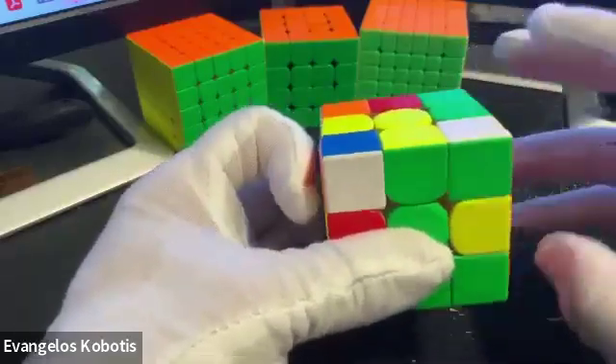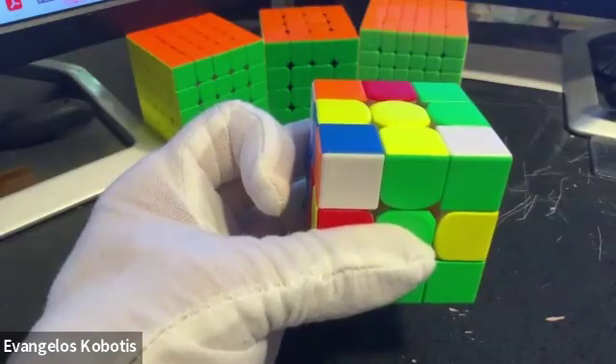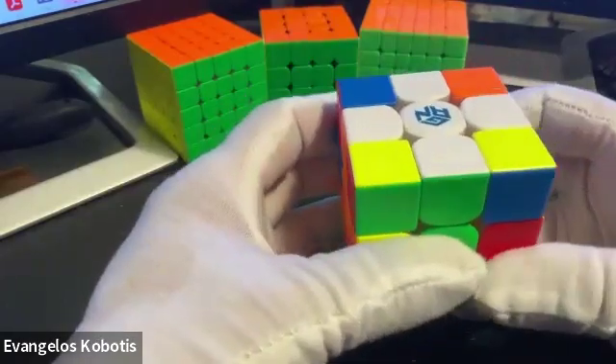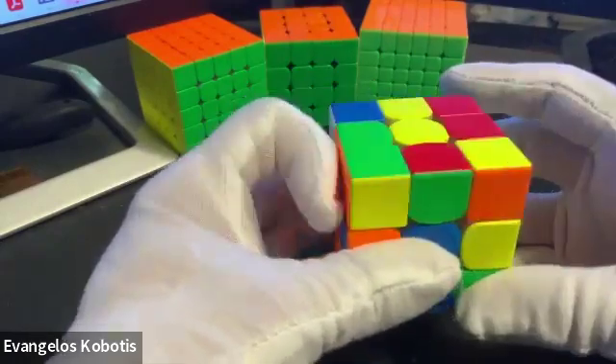I suggest that you practice it many, many times and you commit it to memory. Again, no matter how your cube is turned, you can execute this algorithm: R, U, R prime, U prime.